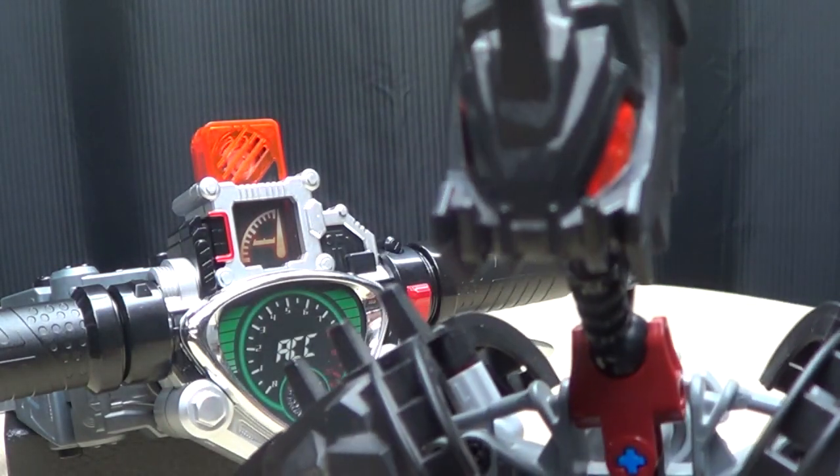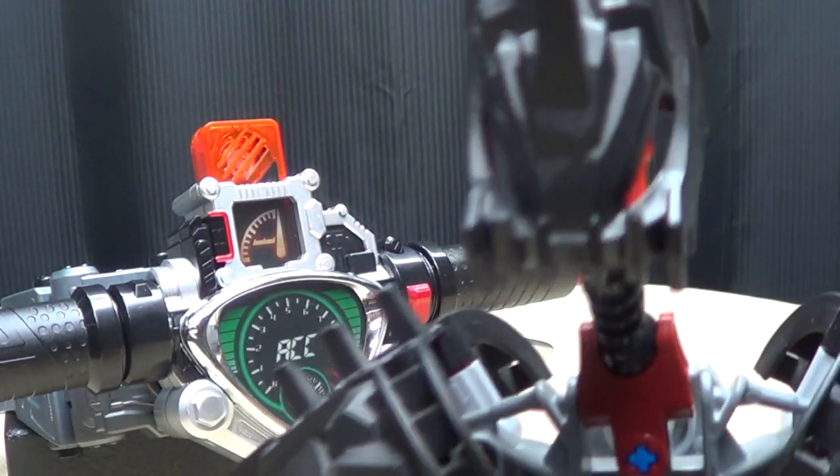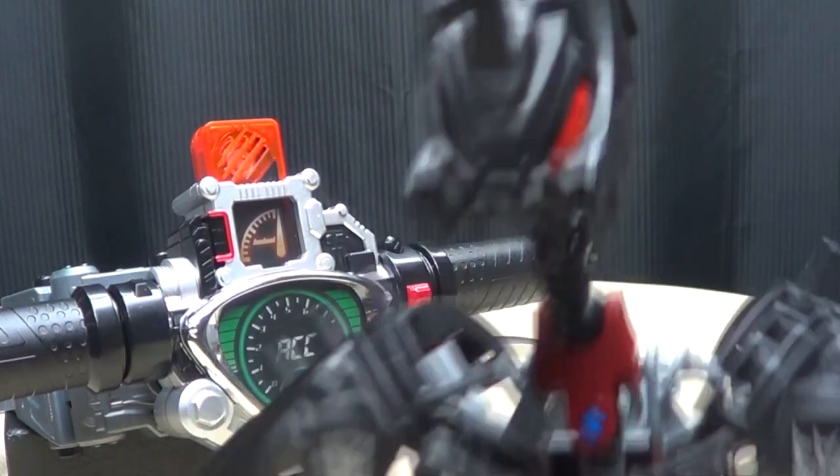Wait a second. A motorcycle belt? Wait, wait, wait, wait — please, please tell me that when he puts a key in that thing, a wheel comes out of his butt. Please, tell me, please!